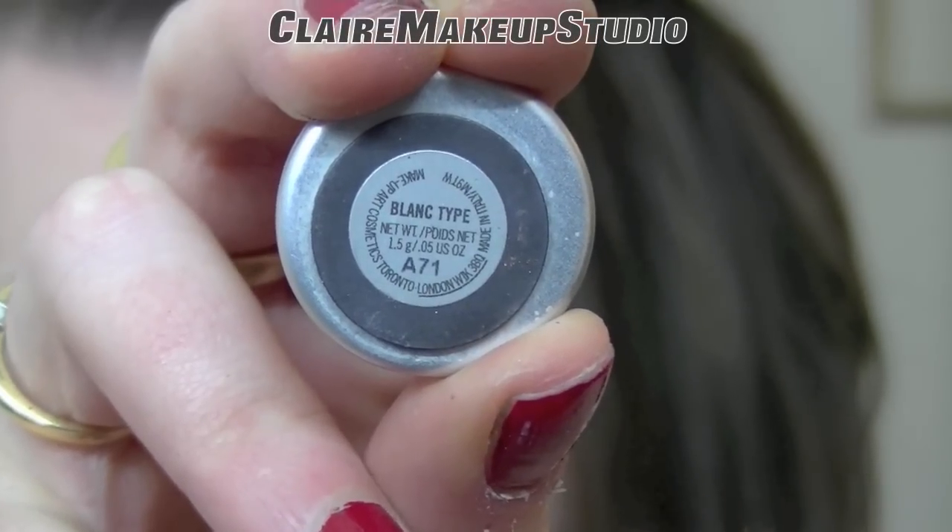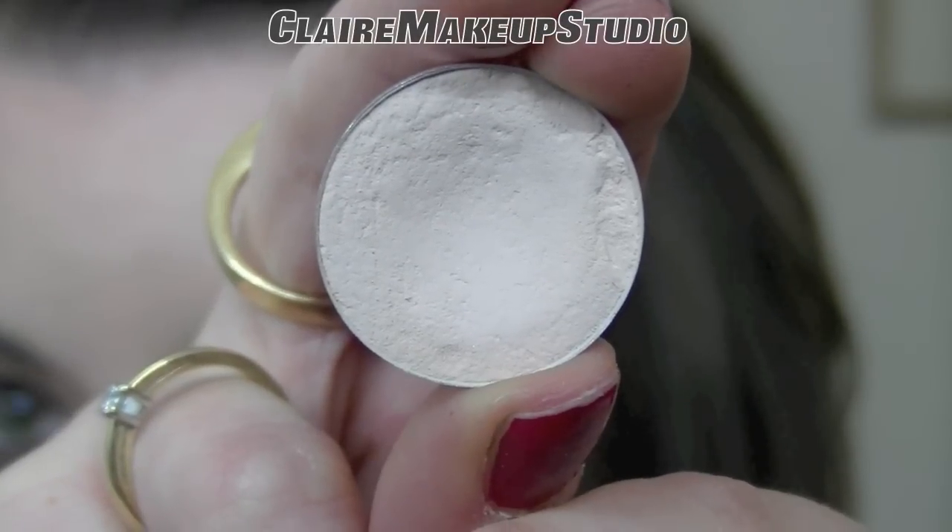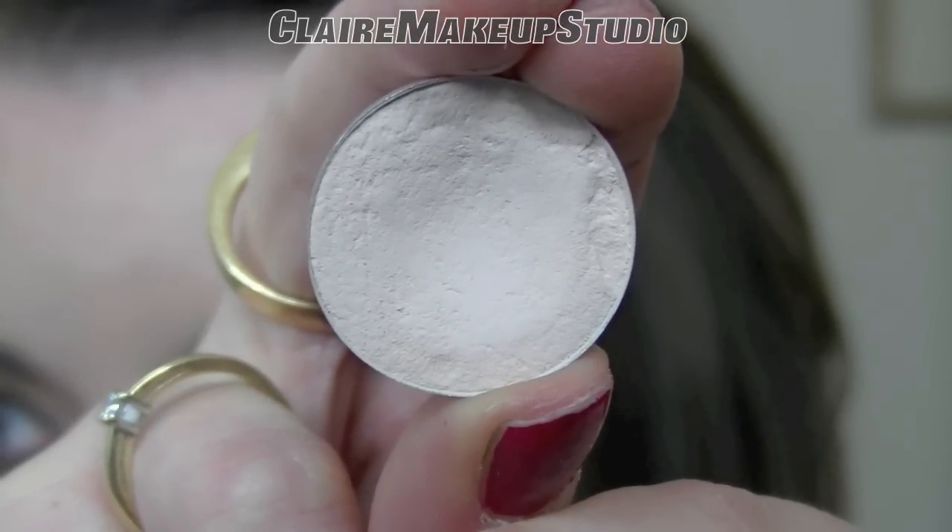Under my brow, I'm going to be using Blonde Type Eyeshadow by MAC, which is a matte off-white eyeshadow. And I'm going to be applying it with a big flat brush.